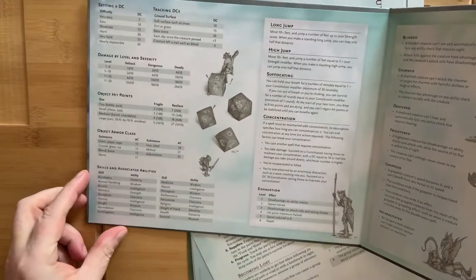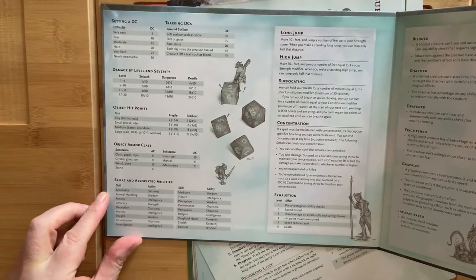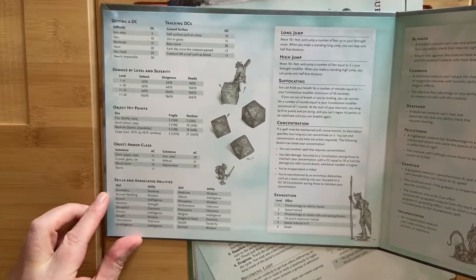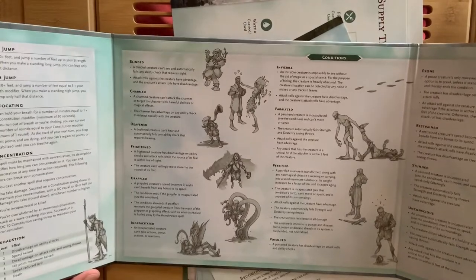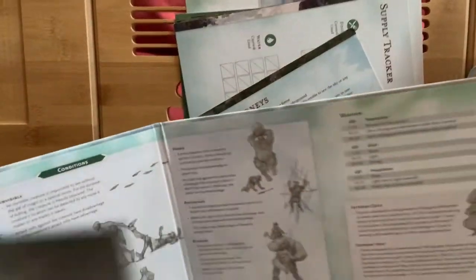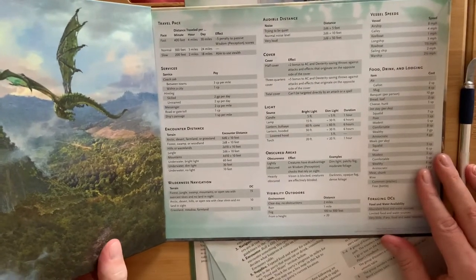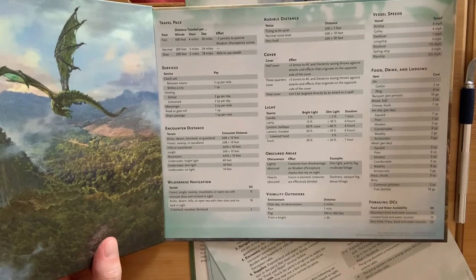Let's look at what tables we've got here. We have reminders about jumps, suffocating, concentration, exhaustion, setting the difficulty class, tracking difficulties, damage, hit points for objects and armor classes, skills, associated abilities — always handy to have — conditions, which continue over here. Then we look at weather, and we have other useful tables like for travel, cover, and how far sounds can be heard.